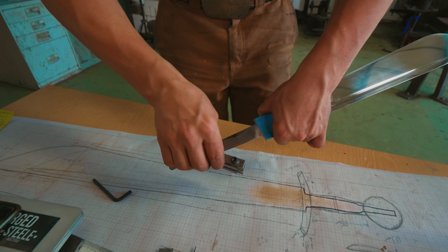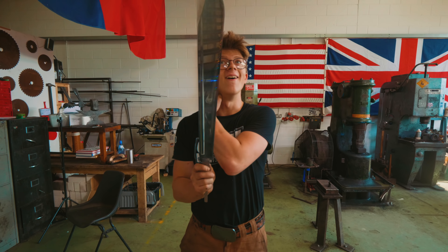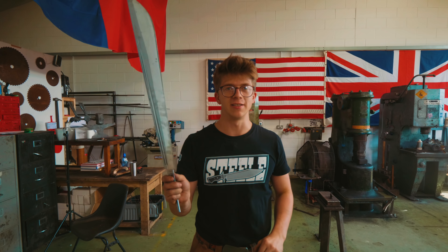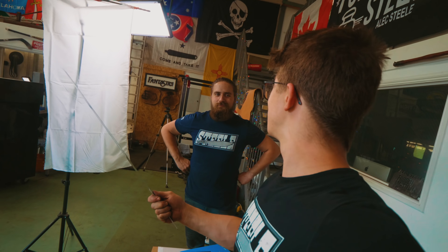Now we'll undo this, pull off our blue tape, and with a little degrease, it's time for us to test doing a hamon with a 3,500 grit finish. So we'll see how it works — maybe it works, maybe it doesn't.